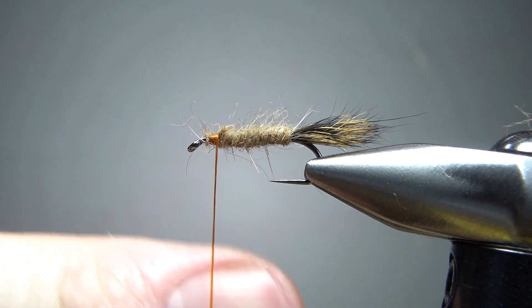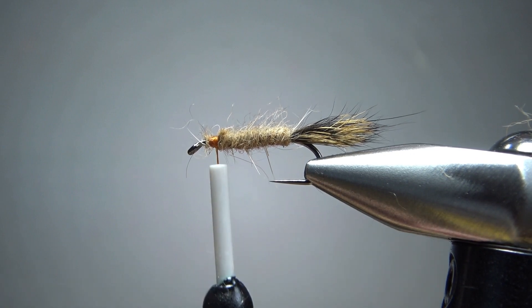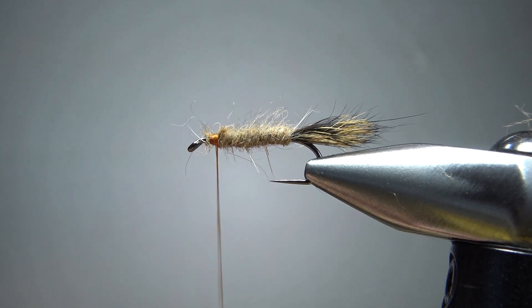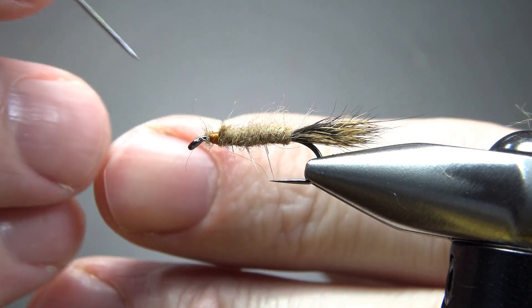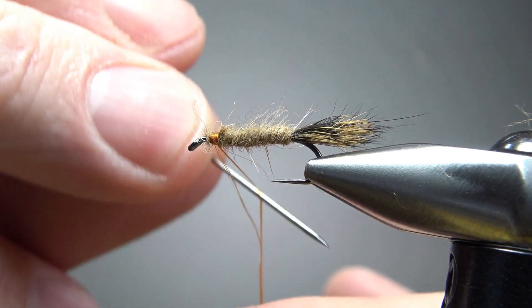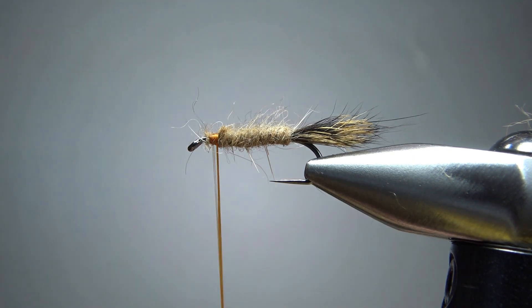Now we're going to split this thread. I just pull my thread up where you can see it and see which way it's going to naturally start spinning. This one is counterclockwise, so I know that spinning it counterclockwise is going to flatten it out. I'll let it spin about ten times or so, and now our thread is starting to flatten out. What you can do here is take your bodkin and just pull it up and try to split it right in the middle. That's pretty close to the middle right there. You don't always get it the first try, but after a couple of tries you can probably get it fairly evenly split.